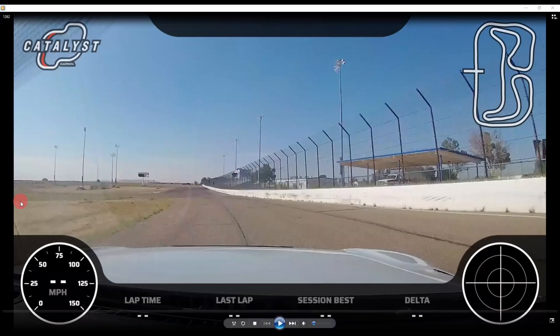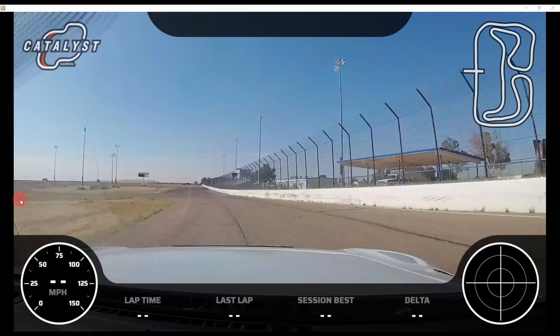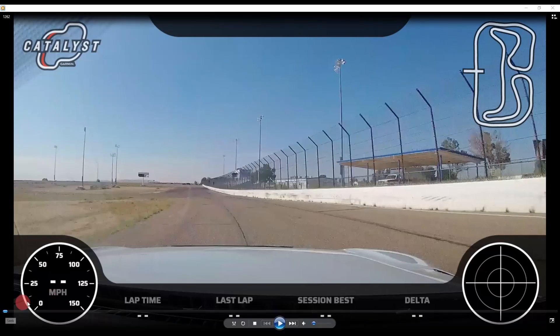Hello and welcome back to the car journey. Today's video is a little different — we're going to do a breakdown of Suica Circuit. It's a 1.7 mile road course just west of Albuquerque, New Mexico, and we're going to get right into it. The first thing we're going to cover is setting up your hot lap.